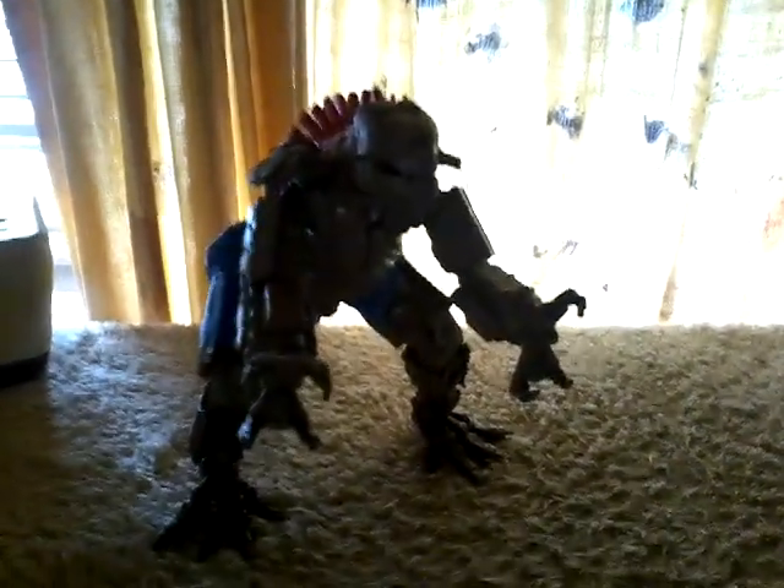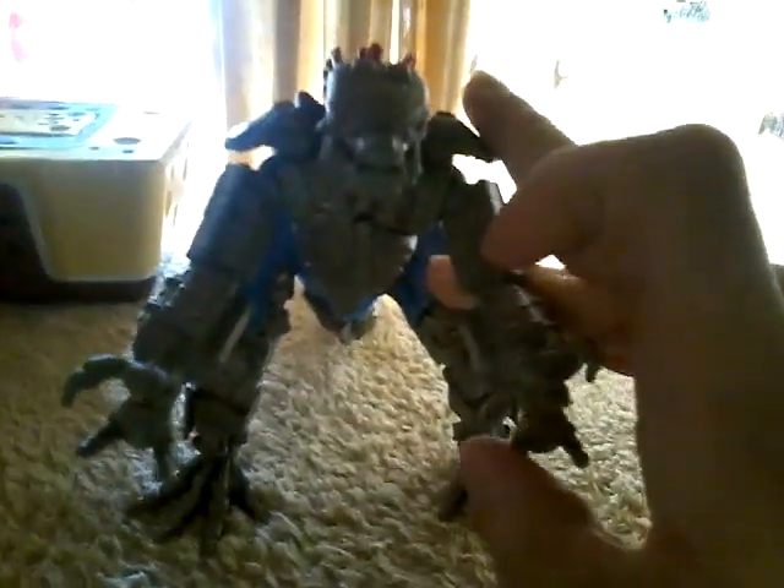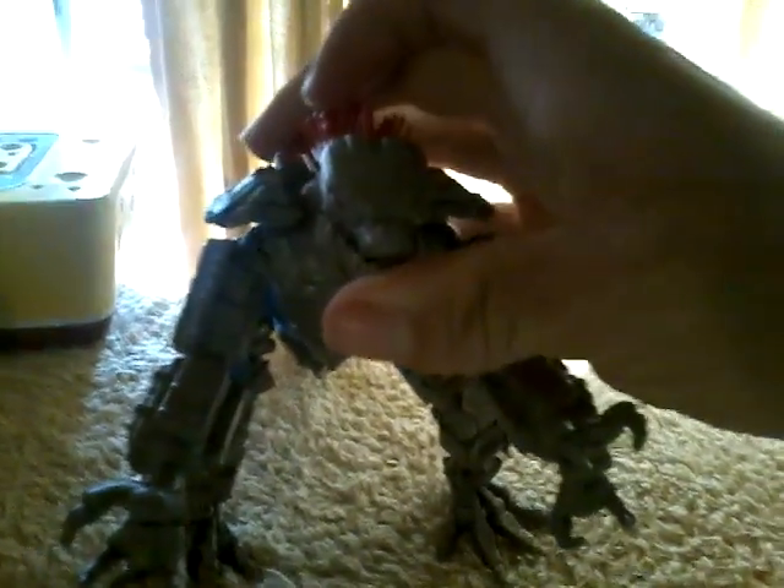And here he is guys, my first Mechagodzilla 2021 figure. Yes, I finally got him. What can I say, this guy is freaking awesome.